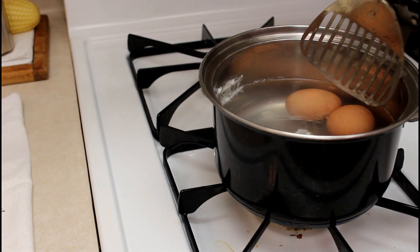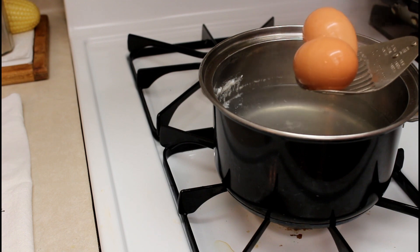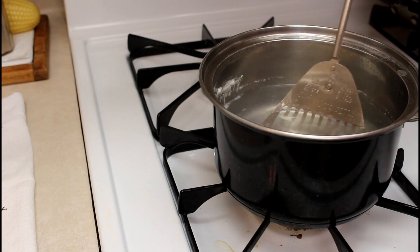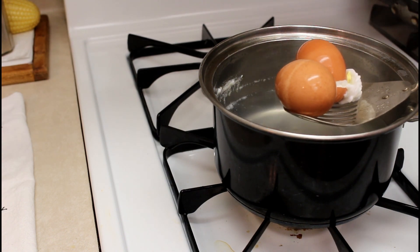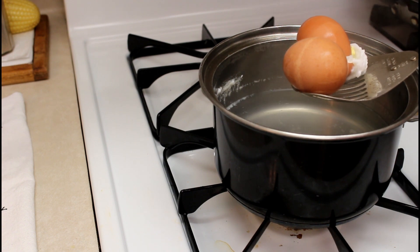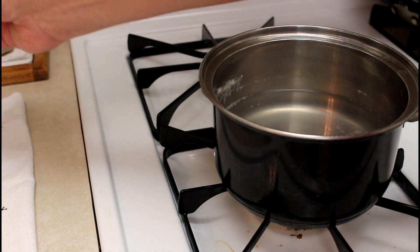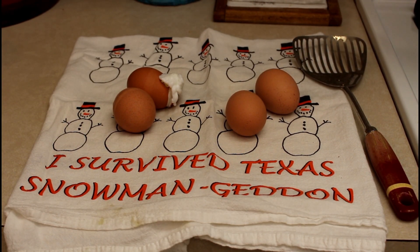It's been six minutes in the non-boiling hot water — time to get the eggs out with the tool. You can usually get two eggs out with one scoop. They're hot, so I'm setting them on a towel. One of them broke — the eggshell may have been cracked already or they weren't brought to room temperature.